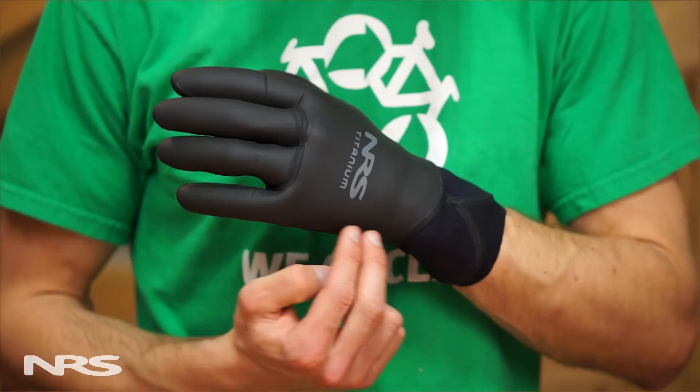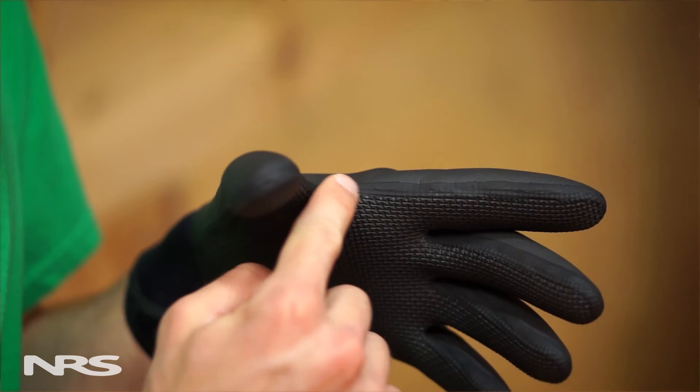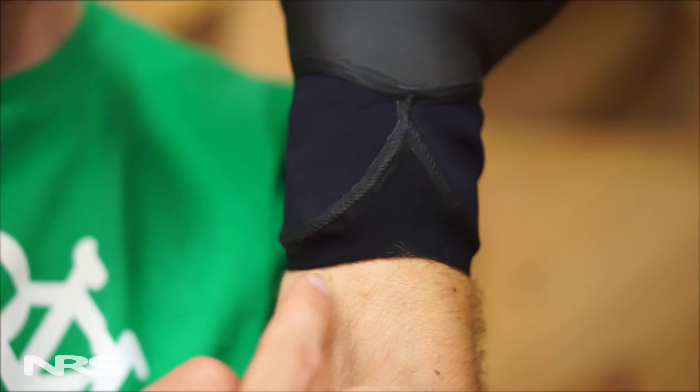This is the NRS Maverick Glove. The Maverick is constructed of our durable 2mm rawhide neoprene, which rapidly sheds water and reduces evaporative cooling. Waterproof liquid seam sealant along the seams and our innovative splash resistant hydro cuff wrist keep water out while keeping warm thin.